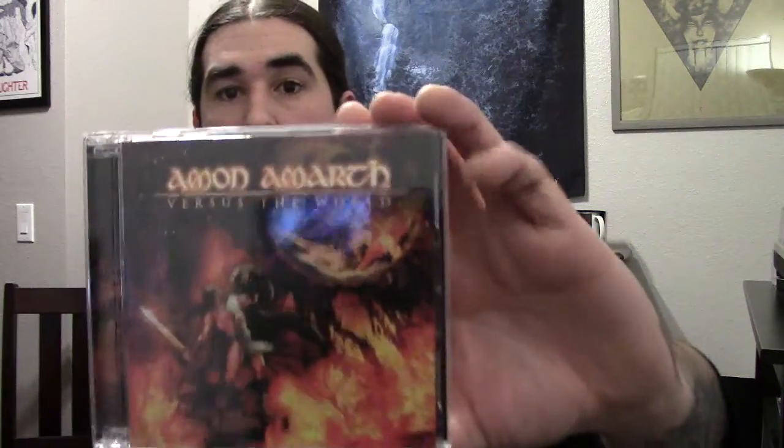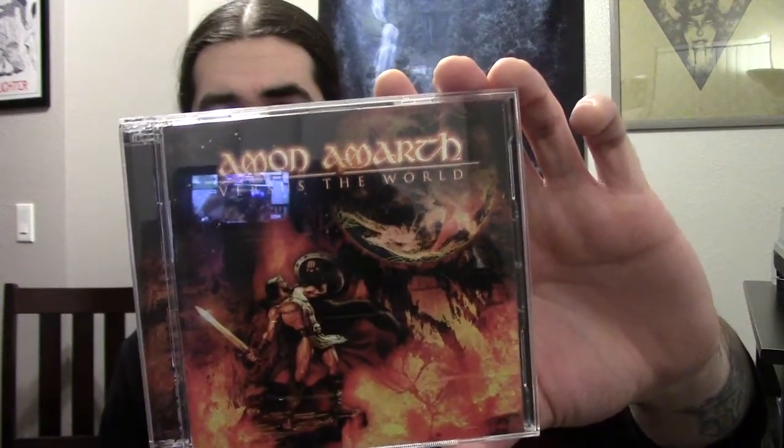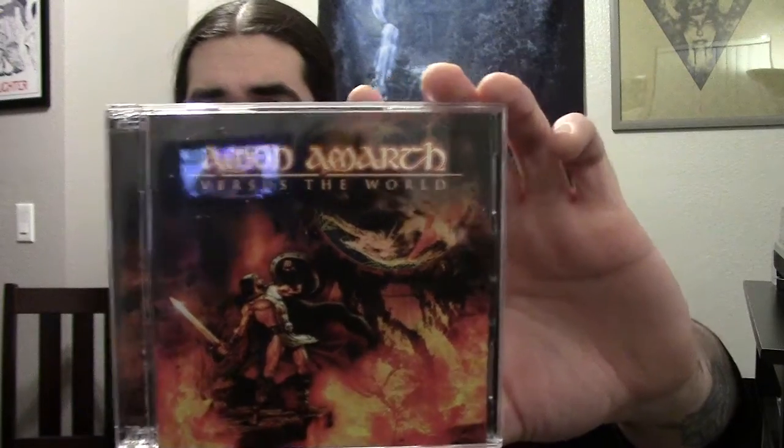Next up we've got Amon Amarth with Versus the World. I think this is their second full length album. Really good melodic death metal — I'm sure everybody's familiar with Amon Amarth. Really good album, so check that out if you haven't.